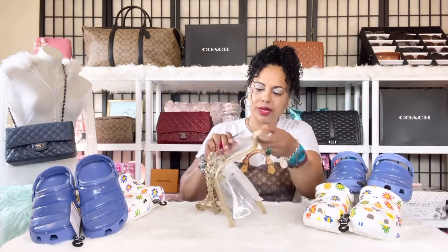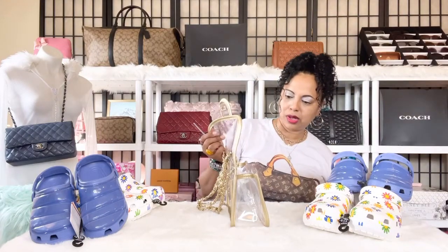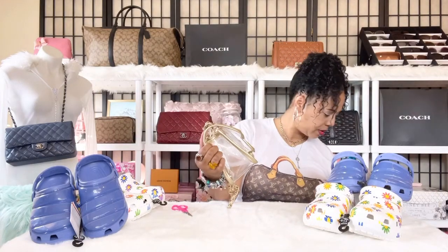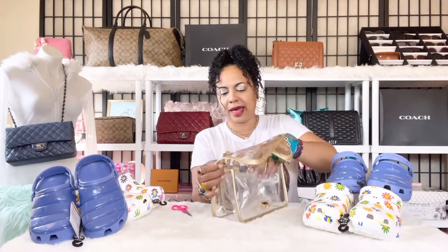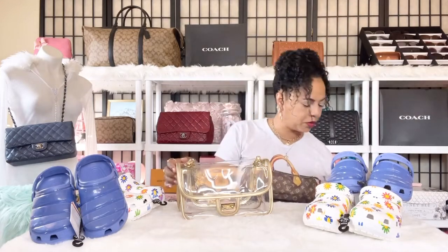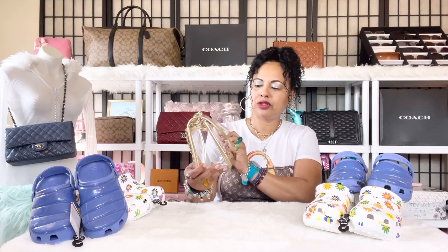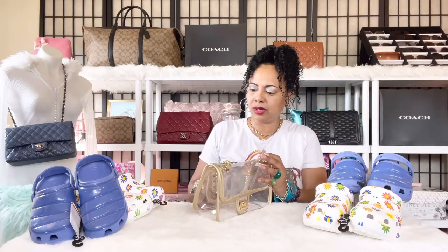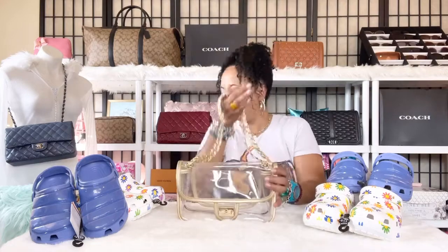She's so pretty with this chain strap. Let me finish opening it — take the plastic out. She has a little bit of plastic over the brass so it doesn't get scratched. I'll go ahead and peel that plastic off. Inside she has bubble paper just to keep her form — I might keep it in there so she holds her shape. She is so cute and adorably pretty.